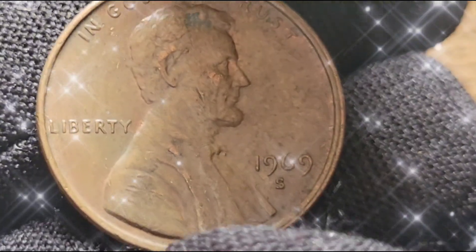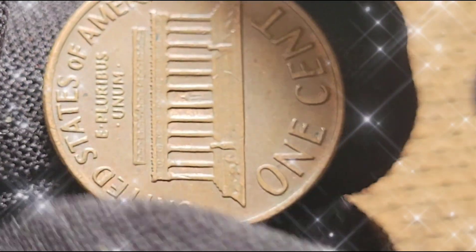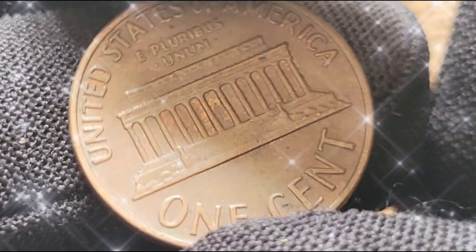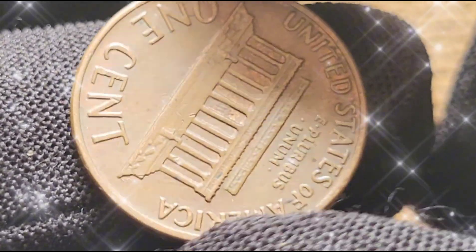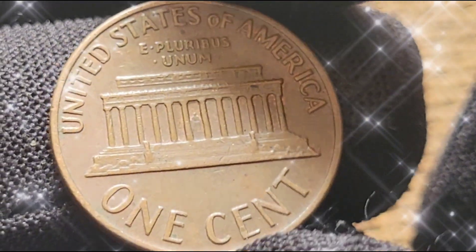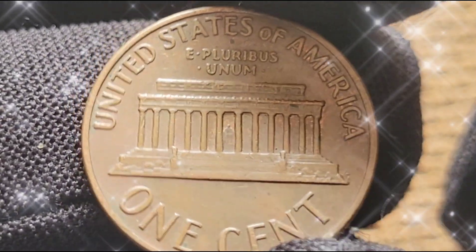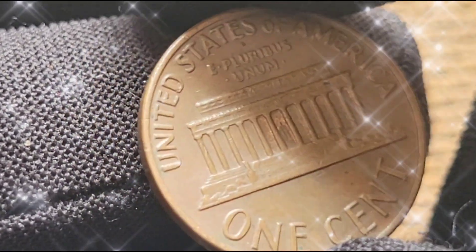Looking ahead, the future prospects for the 1969 S Lincoln Cent remain promising. The market for rare coins continues to grow, driven by both collector interest and investment potential. Understanding market trends and staying informed about notable sales can help you make informed decisions. Experts predict that the value of high-grade and error coins, such as the 1969 S Doubled Die Obverse, will continue to appreciate. As more collectors enter the market and the availability of these rare coins decreases, their value is likely to rise.